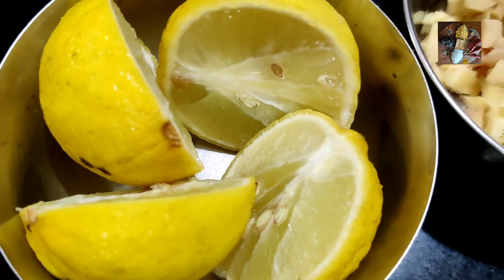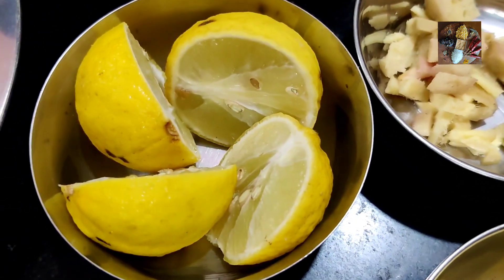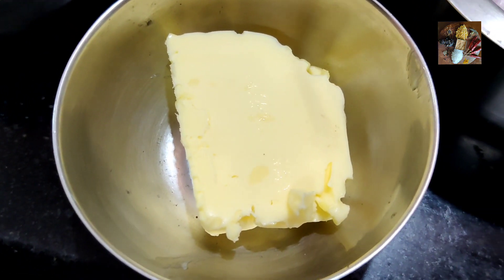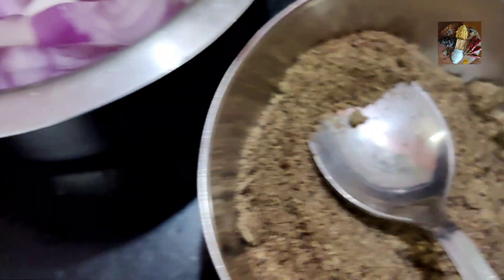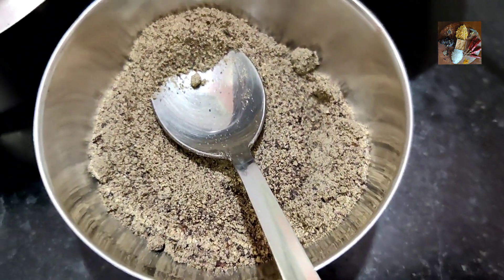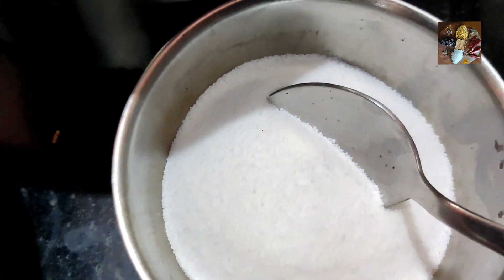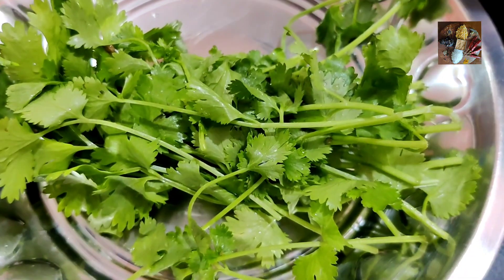We need the juice of two to three lemons — you can adjust that according to your taste. We also need a little bit of butter, approximately two to three teaspoons. For seasoning we need a little bit of pepper and salt. And if you wish, you can later decorate your soup with a bit of coriander.